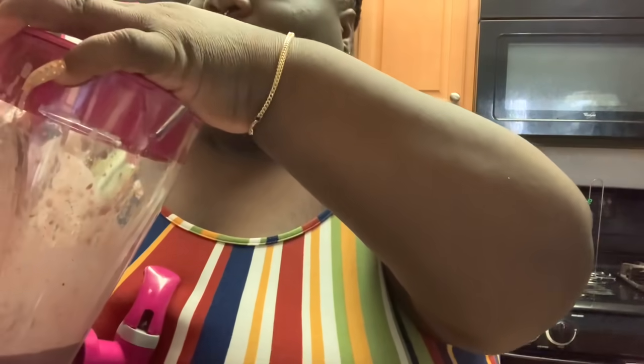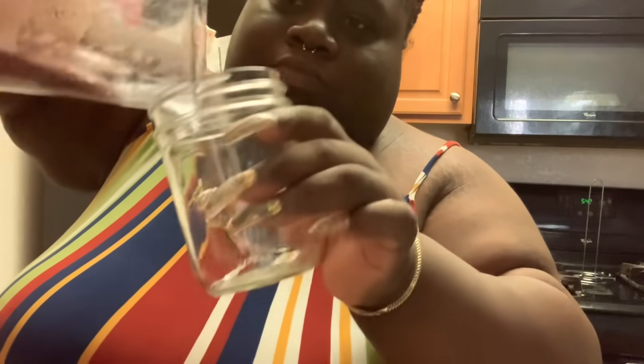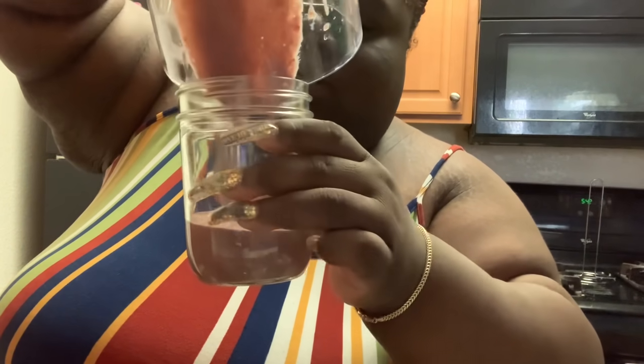Y'all let me know down in the comments — do y'all eat acai bowls? Y'all, I'm just raving because this is really good. My bowl is almost gone. I'm pretty sure I can save this for tomorrow — I'm going to put it in a mason jar. When I first saw this I considered it like a parfait. I don't think I like parfaits but it kind of reminds me of one. We still got enough for a little small bowl tomorrow.